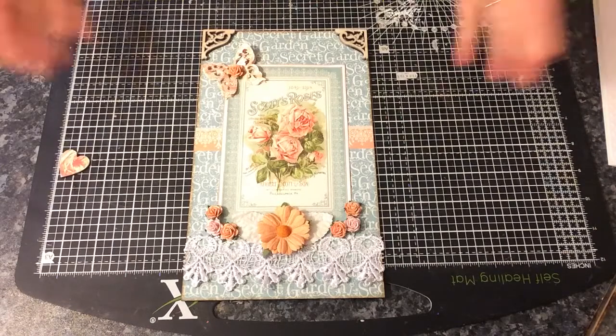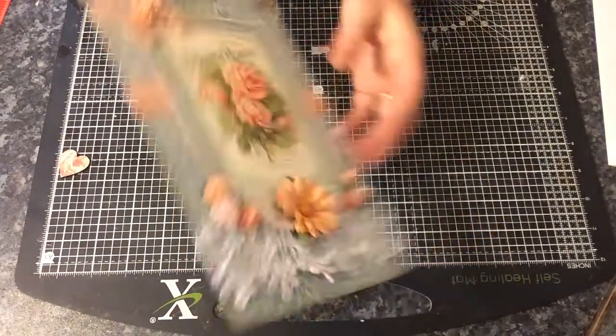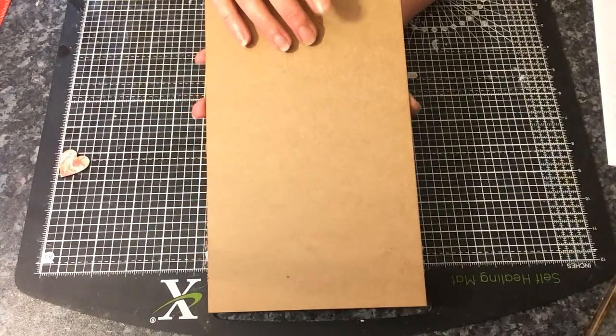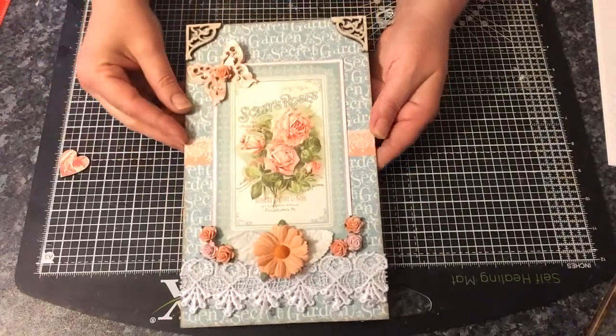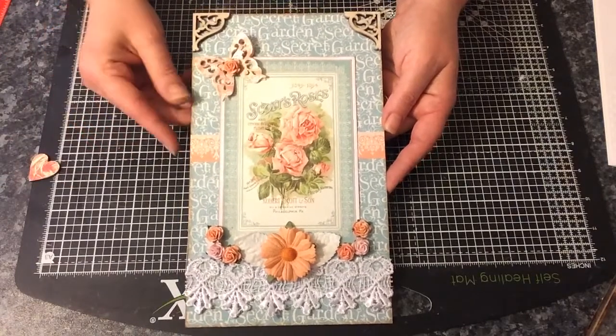I used one of their plaques, MDF, and this plaque is actually a little bit bigger than what's on the website because I asked for this size specifically. Thank you, Lou, for doing that. They're so good at doing custom orders as well.